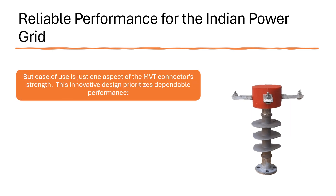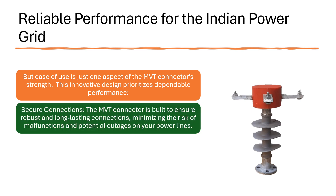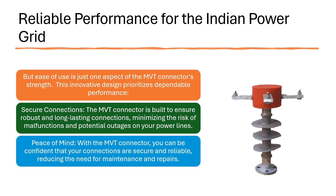But ease of use is just one aspect of the MVT Connector's strength. This innovative design prioritizes dependable performance. Secure Connections: The MVT Connector is built to ensure robust and long-lasting connections, minimizing the risk of malfunctions and potential outages on your power lines. Peace of mind: with the MVT Connector, you can be confident that your connections are secure and reliable, reducing the need for maintenance and repairs.